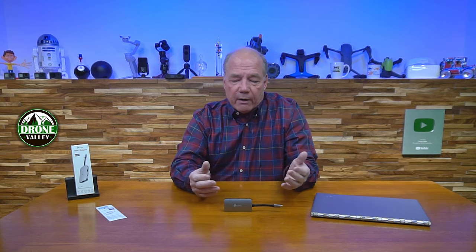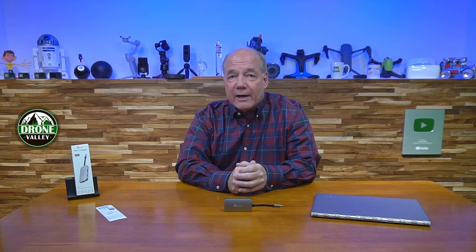With a laptop like this you need some type of external device to expand the port connectivity. I've reviewed a couple of hubs on the channel, and I have a bad habit — when I'm presenting to clients I'll often forget and leave my hubs behind. So I'm constantly checking for new hubs to see if I can find one that's a little bit cooler than the one I left at a client site.